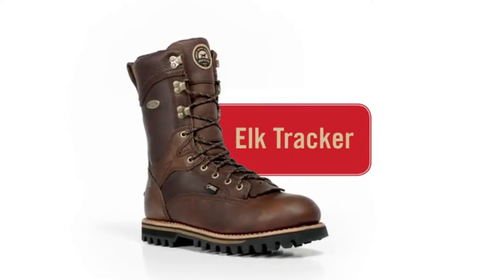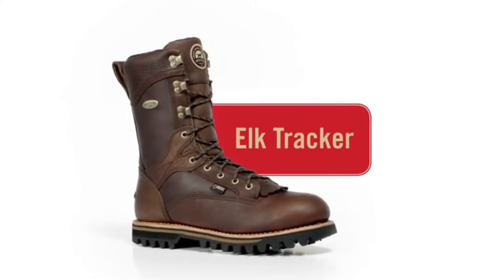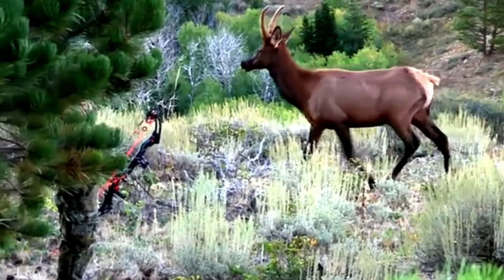Elk Tracker boots — rock-solid stability and long-lasting comfort, all in one tough boot.